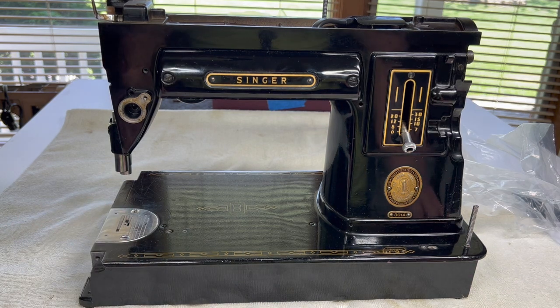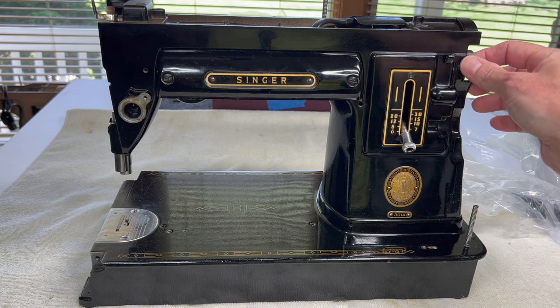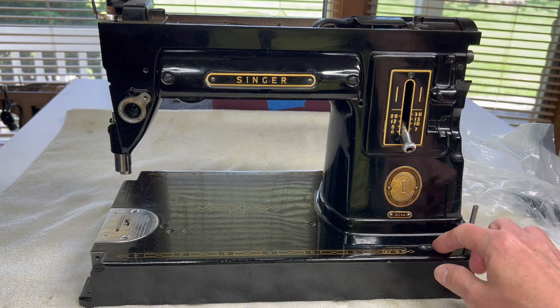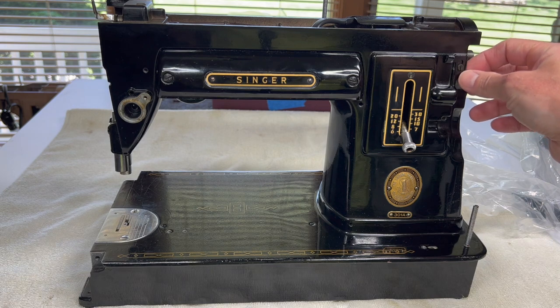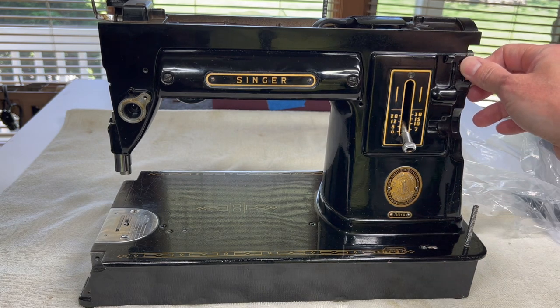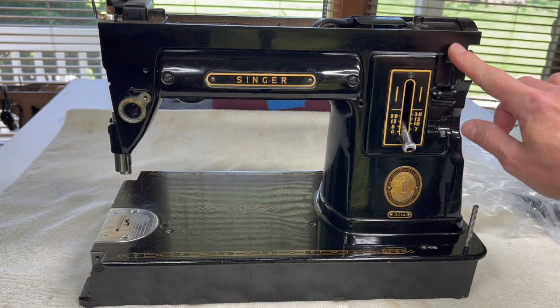Before we do, I want to point out a little part that I missed a couple videos back. We removed the bobbin winder and the bobbin winder parts, and I don't know how I missed it other than it's painted black and it blends in really well. I forgot to talk to you about the bobbin winder stop. I was taking apart another 301 just the other day and I realized when I took the bobbin winder stop off that I didn't take it off of this machine.